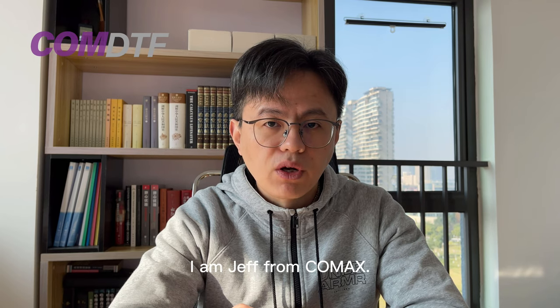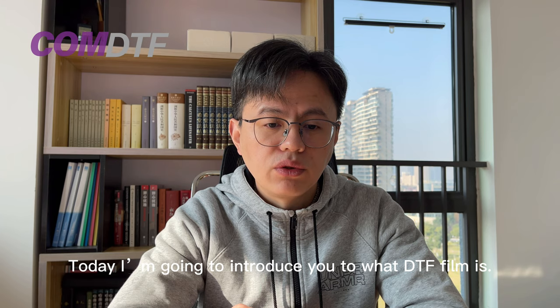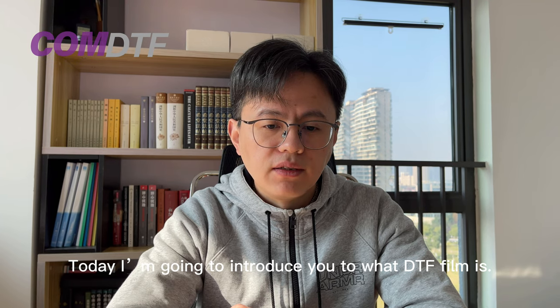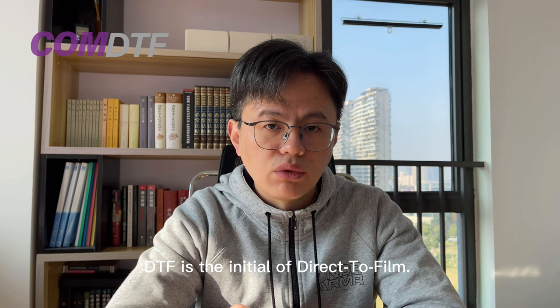Hello everyone, I'm Jeff from GoMax. Today I'm going to introduce you to what DTF film is. DTF is the initial of direct-to-film.